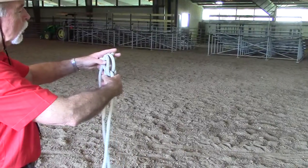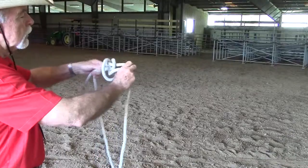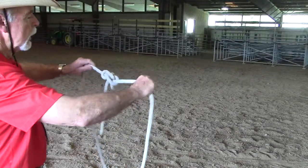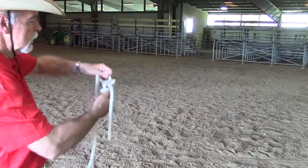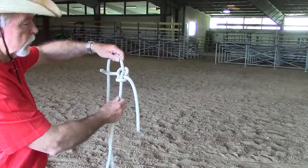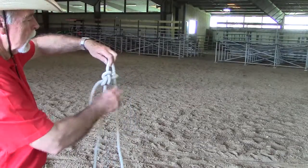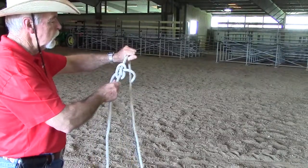Hold these two together and these two together to take the slack out. It takes just a little tug and the ropes end up being tied in a symmetrical knot. This is called the Zeppelin bend. This rope can be pulled on pretty hard and typically it will be easy to untie.